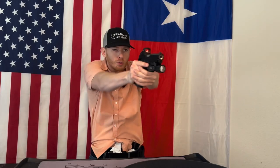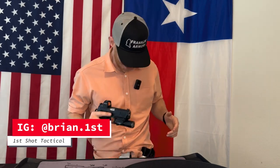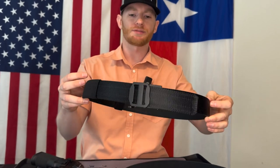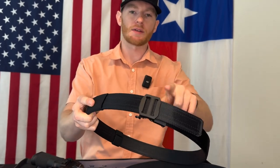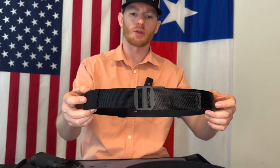What is up everybody, it is Brian with First Shot Tactical, back with another video. Today we are talking EDC belts. As you can see, I have the Core Essentials EDC belt that is 1.5 inch with the X7 belt buckle, which is the smallest, slimmest option they have on their website.